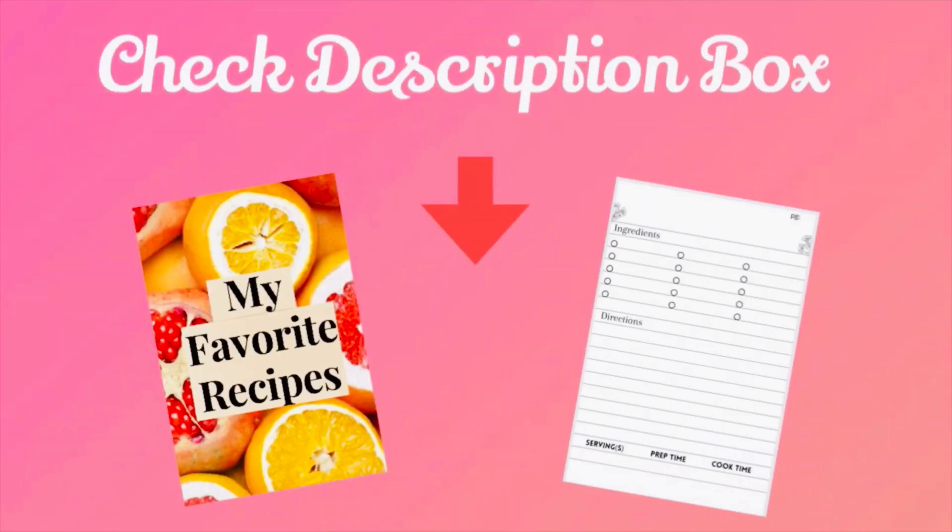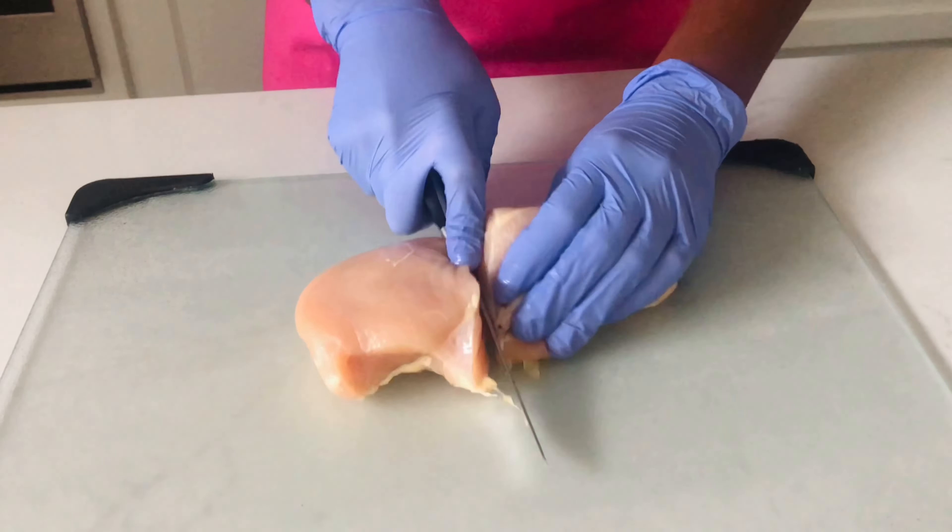Before we get into this video, I would like to let you guys know that I am selling some customizable cookbooks on Amazon. This cookbook will allow you to write down all of your favorite recipes so that you do not forget them. I would really appreciate it if you guys could go check it out — the link will be in the description box. What is up kiwis, and welcome back to my channel!